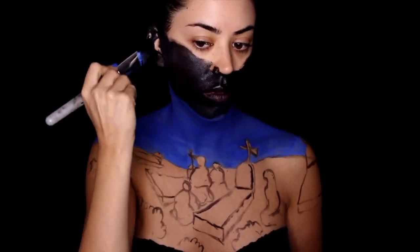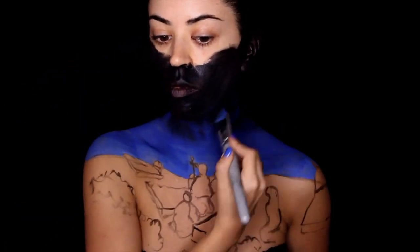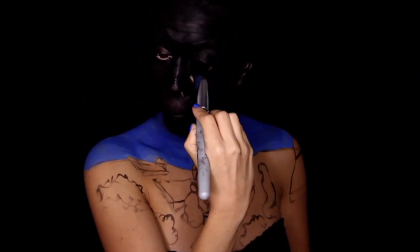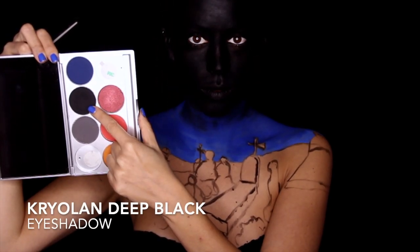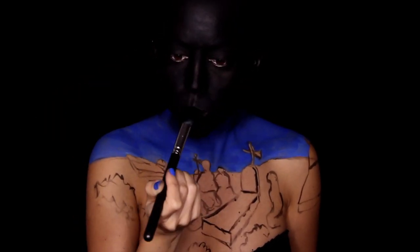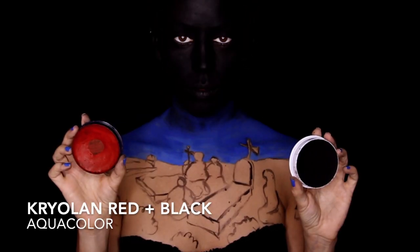This is going to layer perfectly on top of each other. Needless to say, I need to cover everything that is exposed on myself — so that includes the ears, the eyes, the lips. And just because I want everything to appear as matte as possible, I'm also going to set it with a little bit of matte black eyeshadow. This is pitch black, so I'm setting everything on my face with this.